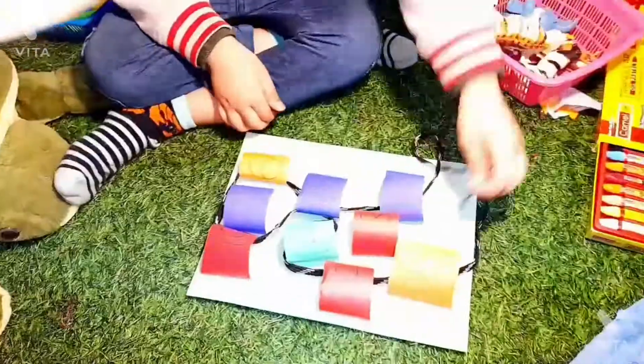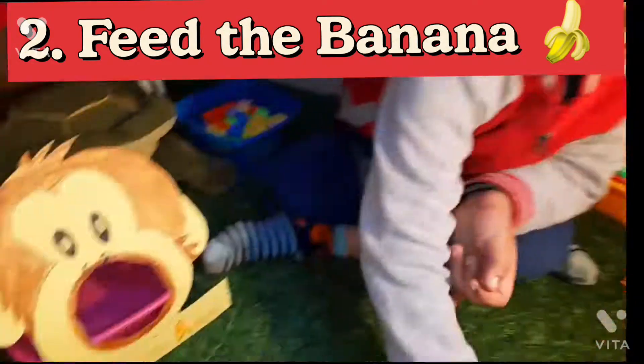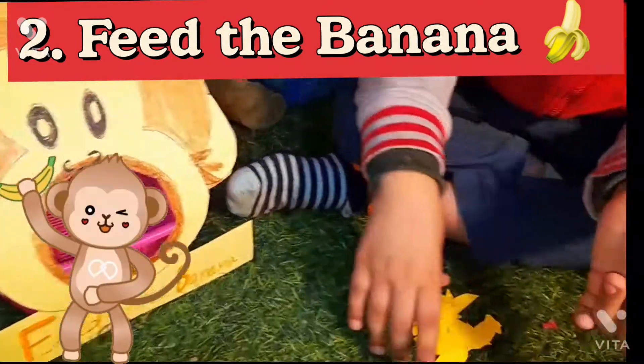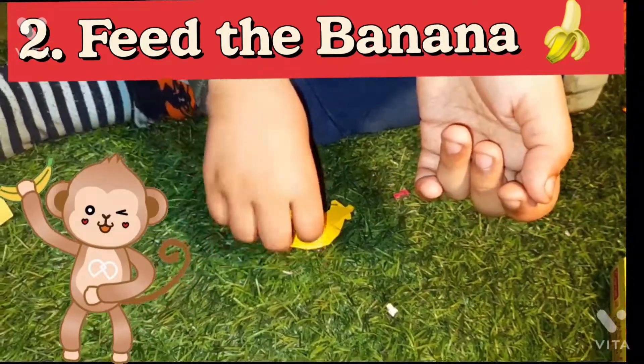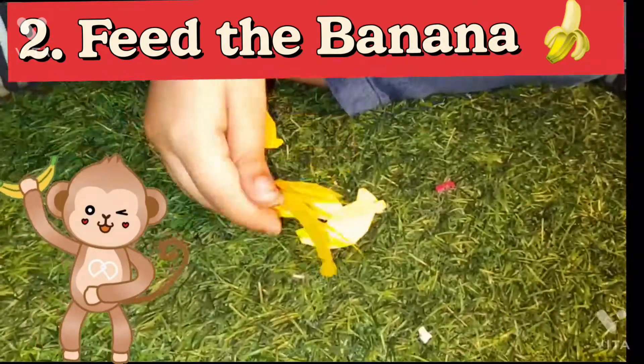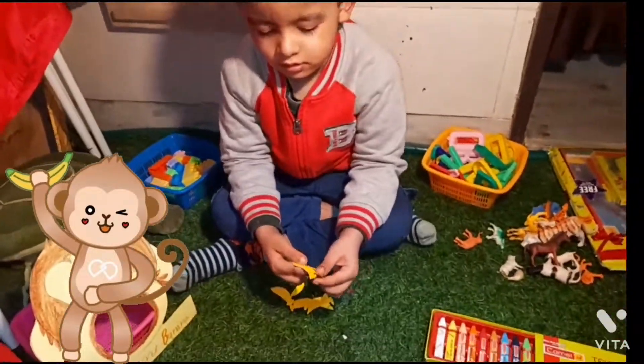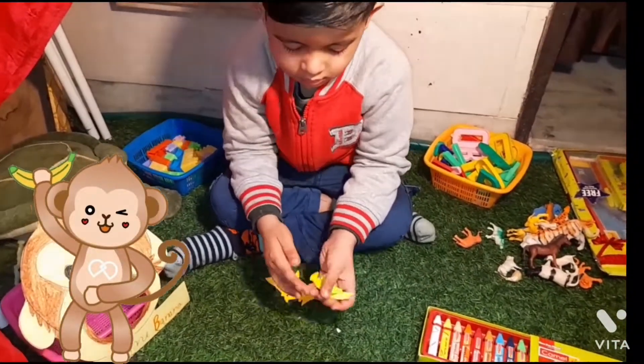This is the second fun learning math activity. I've arranged a small setup — here's a monkey and his mouth is open, and we have to feed some bananas to the monkey. You can see there are banana cutouts. We have to feed this monkey, and through this activity the child will be able to learn counting.